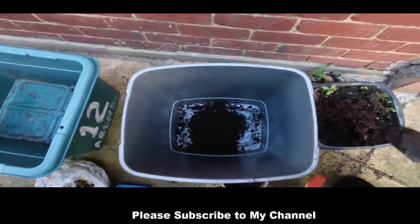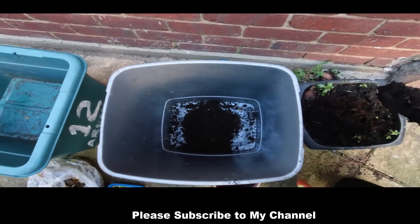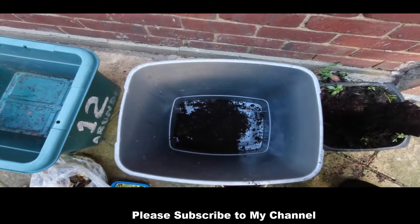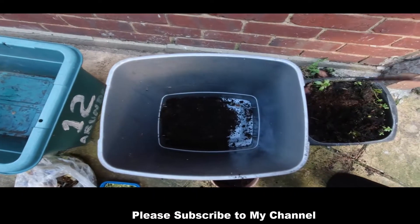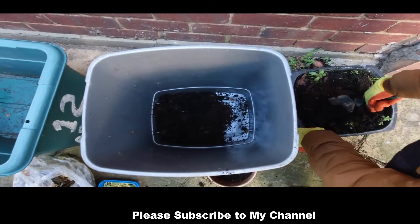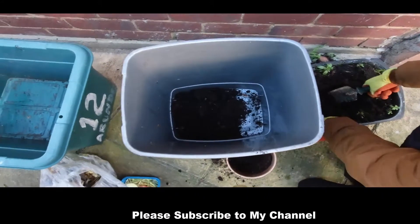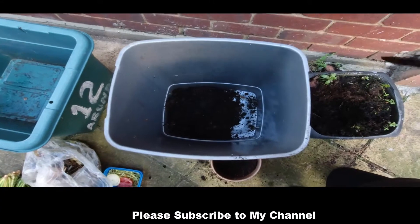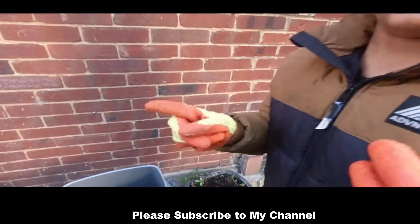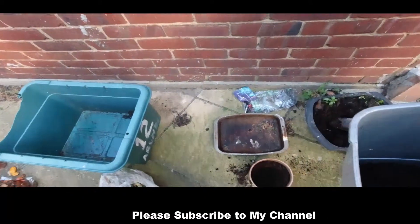And now I've found some compost. Now we have to add this one. Oh yes, I forgot guys — after when you're composting, you should always add like this one.